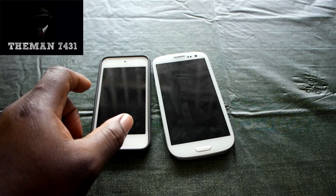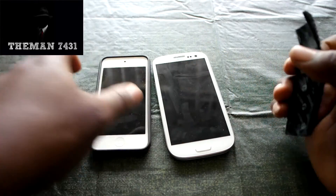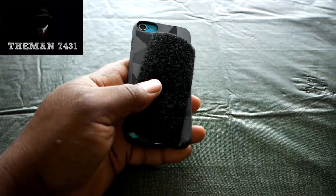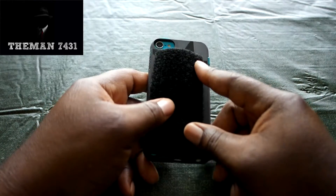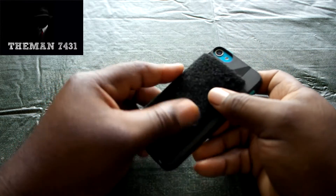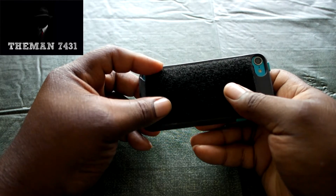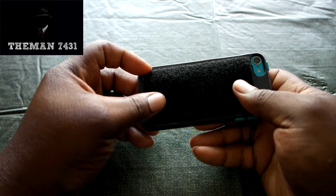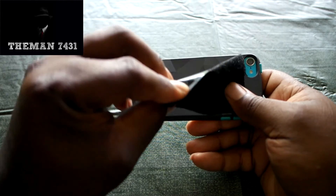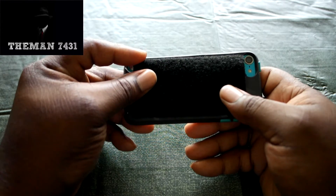So what you guys are going to need to do is take — as you can see here — this Velcro is just enough to go on the back of the device. Let me go ahead and pause this. I don't want this video to be 20 or 30 minutes long. Let me pause and get this on here and I'll be right back.